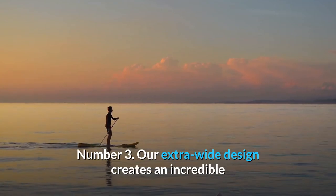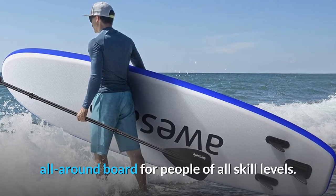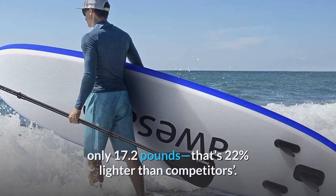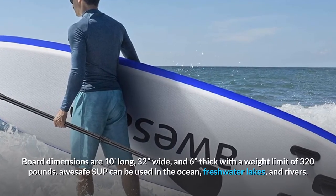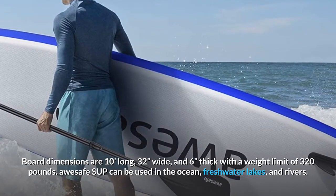Number 3: Our extra-wide design creates an incredible all-around board for people of all skill levels. AUSAFE paddle boards are an industry-leading weight of only 17.2 pounds — that's 22% lighter than competitors. Board dimensions are 10 feet long, 32 inches wide, and 6 inches thick, with a weight limit of 320 pounds.